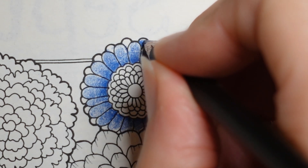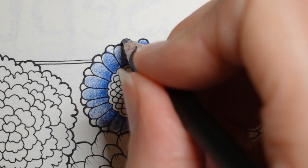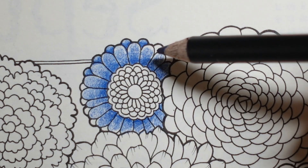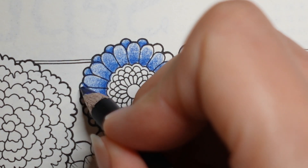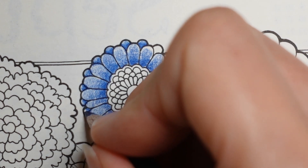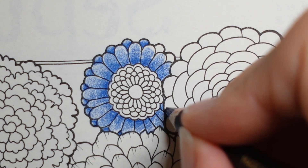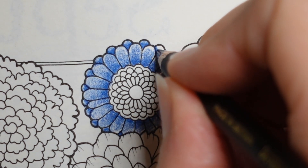So I'm going to do a similar thing by pressing harder at the base and reducing pressure towards the tip, hopefully making it look lower down — so these are above those. If you look at landscapes when you're out and about, things further away can look more hazy and blurred. I did find colouring made me extremely observant when I was out and about.